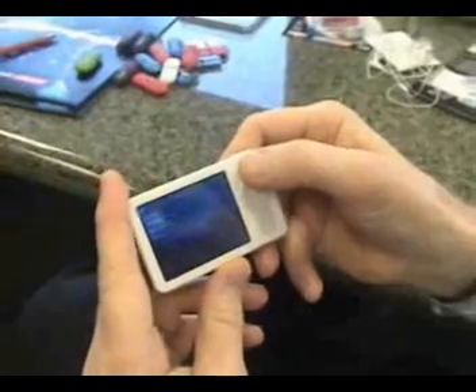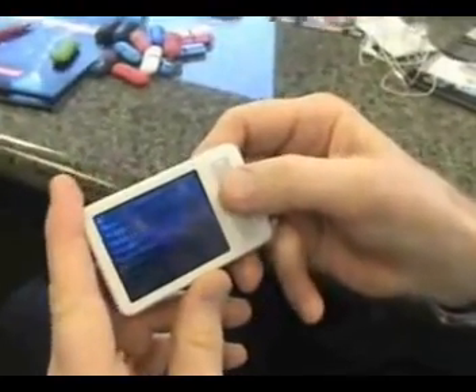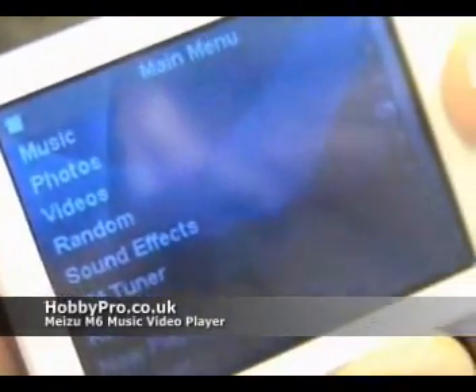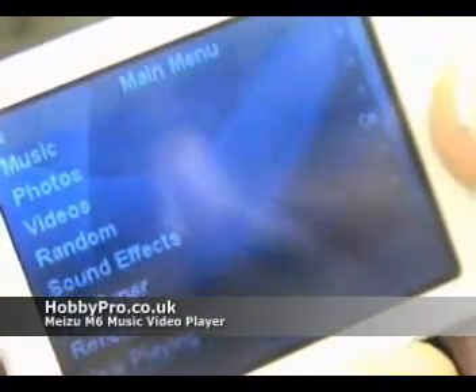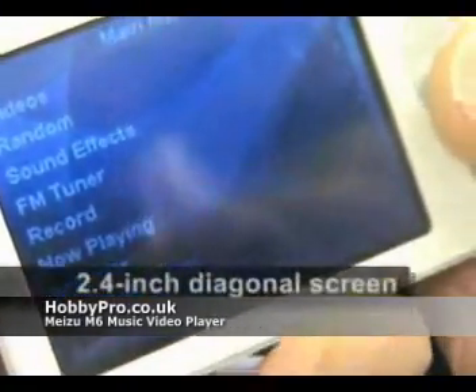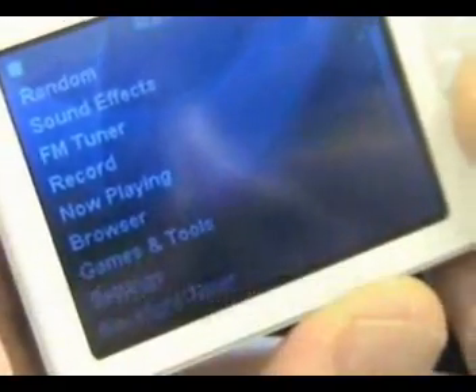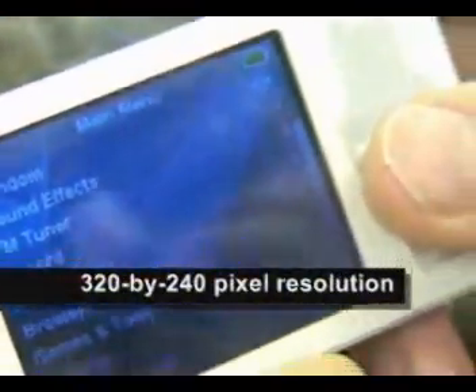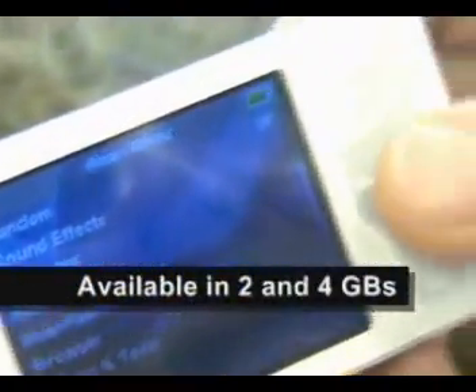Turning it on, and scrolling up, you can see we've got music, photos, videos, random sound effects. We've got an FM tuner on board, a voice recorder, and more. There are also games and tools, your backlight timer, and it'll record and view e-books so you can read your favorite novel on here.